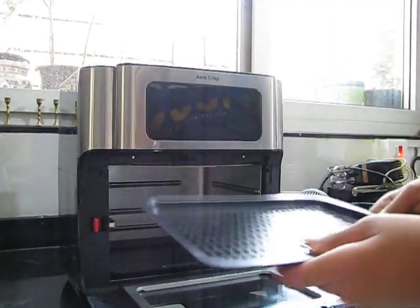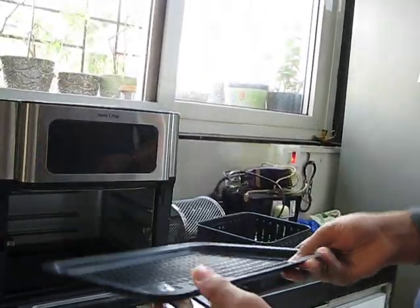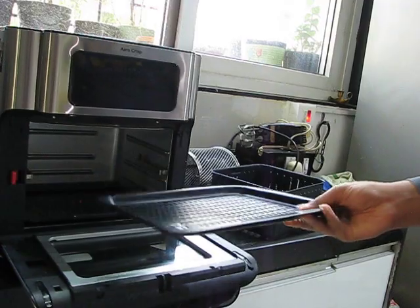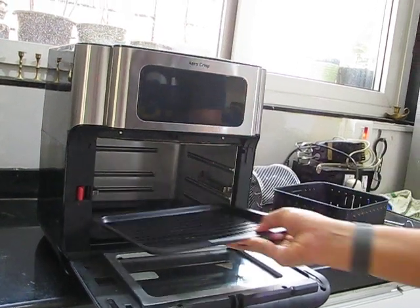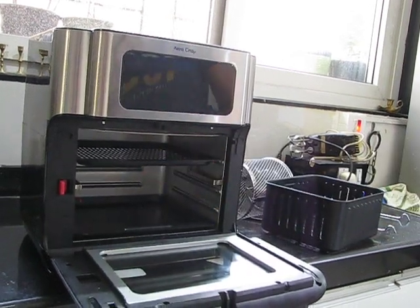So here we have this tray. This is called a dehydration tray, but you can use it for frying also. On dehydration mode you can put vegetables over here and it will dehydrate them. Now there are many shelves in which you can keep this — the lowest shelf, a medium shelf, and then the highest shelf.